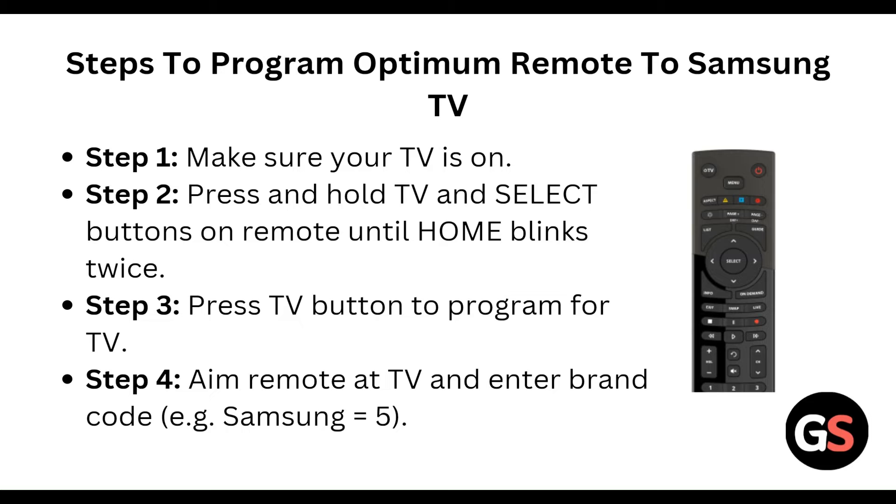Make sure your TV is on. Press and hold the TV and Select button on the remote. The remote will blink twice. After this, press the button to program for TV.